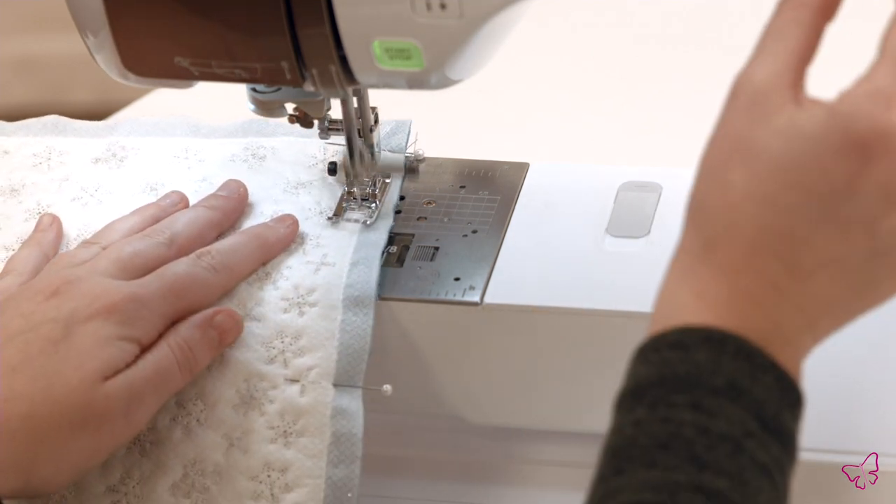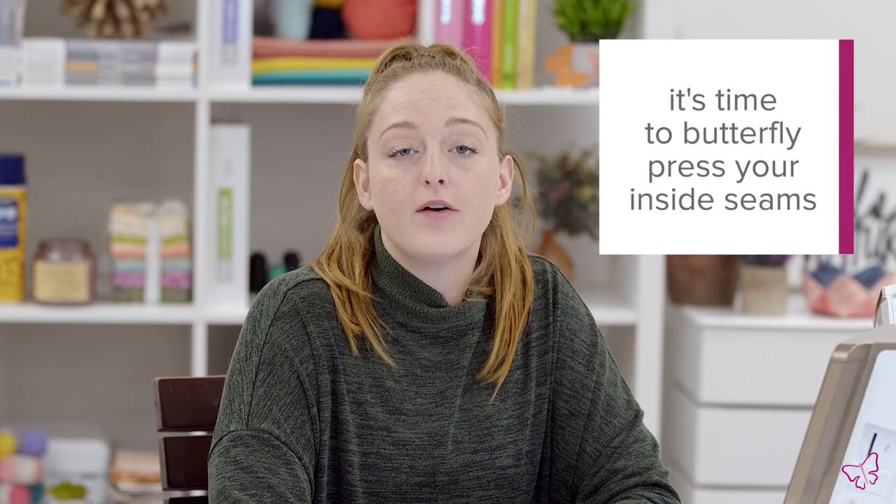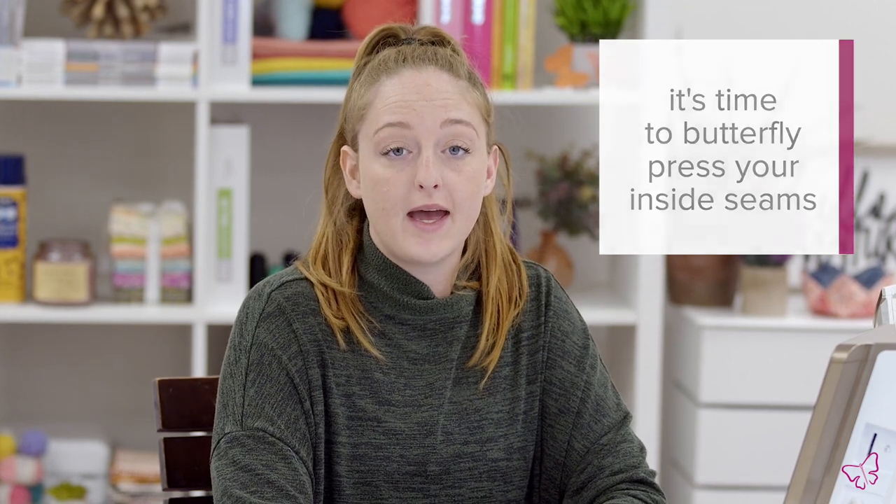Now that we have finished stitching our first panel, you are going to want to take your panel to the ironing board and butterfly your seams. Now that we have our front panel finished, I went ahead and already stitched together our back panel. It is important to note that for this collection you will have three hoopings but you are going to need a total of four panels.